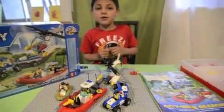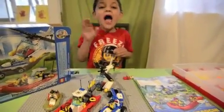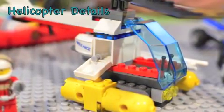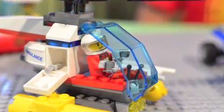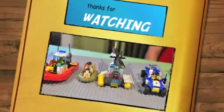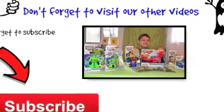Well, thank you so much for watching us, and see you on our next video! Bye! Bye-bye!